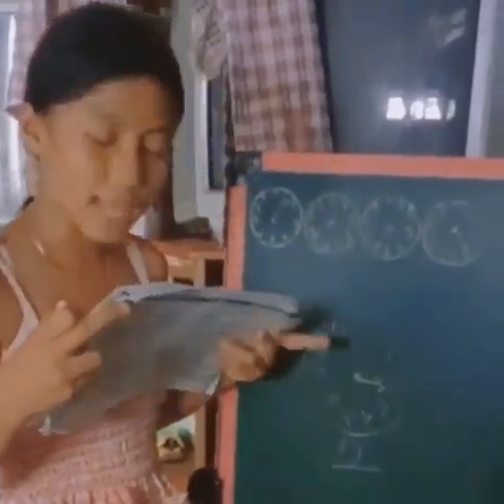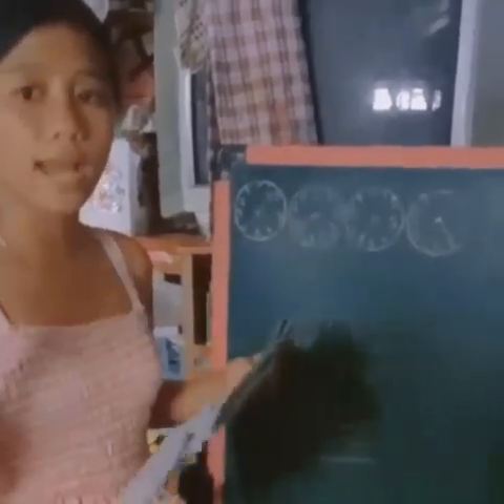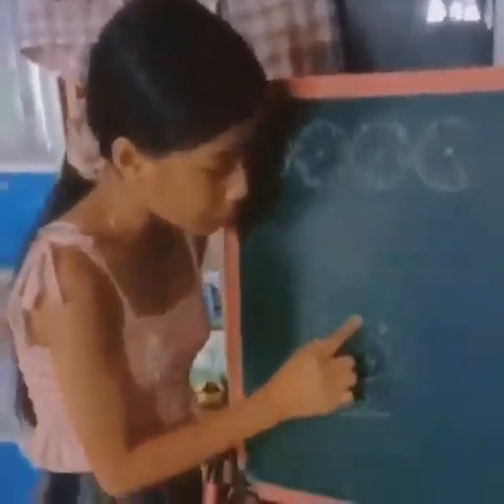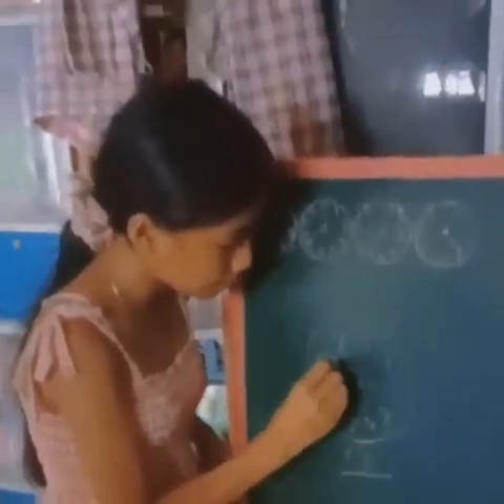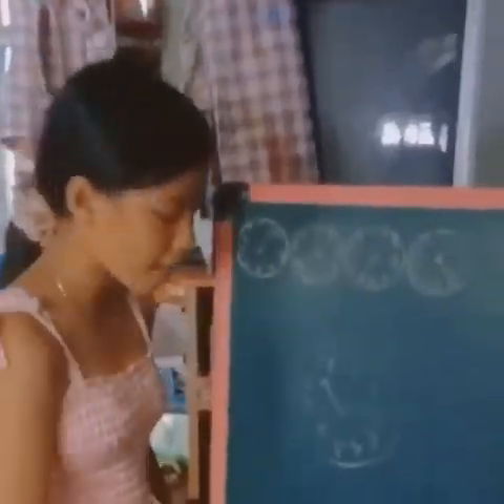If the dial has not passed zero, then make use of the smaller number on the dial you are reading. Ibig sabihin po, pag hindi po siya lumagpas, ang sagot po ay the lower number.